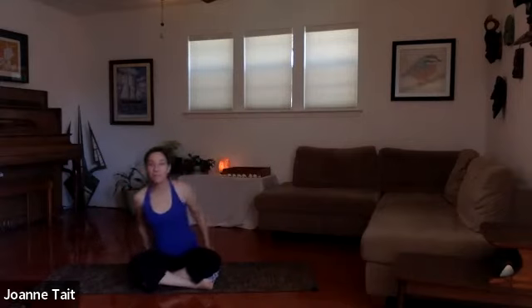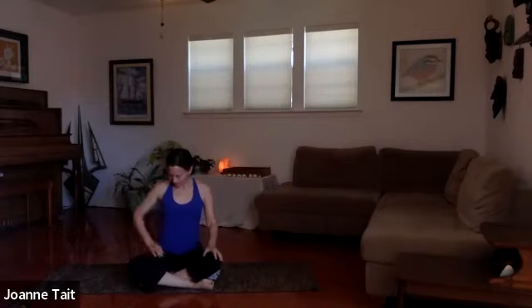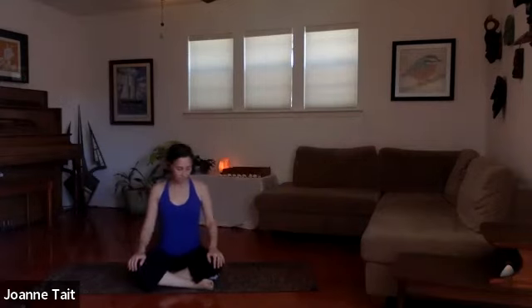Let's start today's practice in a comfortable seat — you can elevate the hips if you need to. Lift the flesh from your sitting bones. Make sure you're in a comfortable position so your knees aren't too lifted; that's why you'll elevate your hips if you need to. From there, find some length through the spine: lift up through the pelvic floor a little bit and engage the core gently. We don't want to create tension, just a nice energetic lift so there's a little bit of effort there.